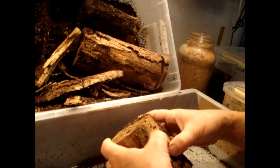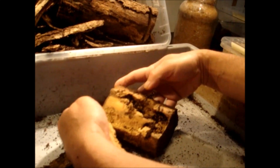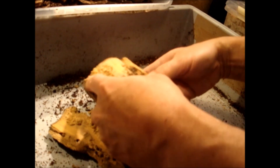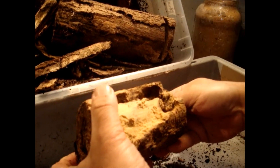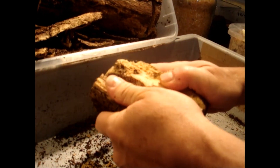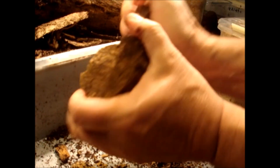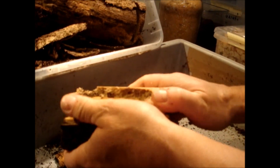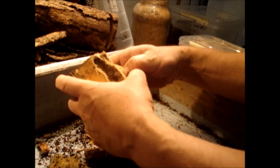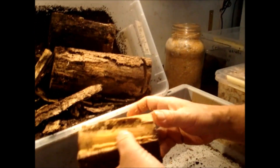Normally I put some white rotten wood inside this box just to see that the females lay their eggs in it. You can also see that they dig holes and channels into these wood pieces. Sometimes the wood is very hard, so it's difficult to take out the larvae. Normally when it's this hard I just leave the larvae in until they come out themselves or until they have eaten up all of the wood.